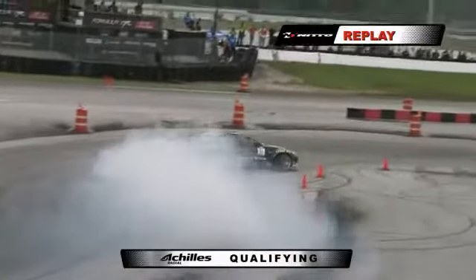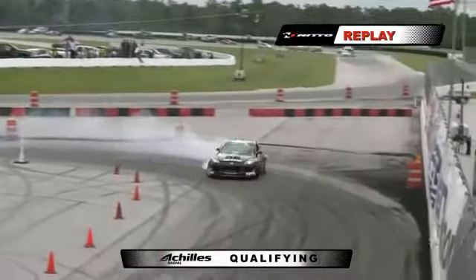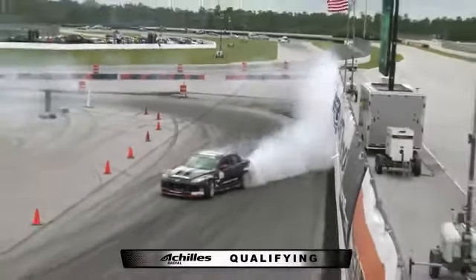Joon Maeng puts out a pretty solid run here until the latter part of the track got pretty tight. He got tight on that front clip.